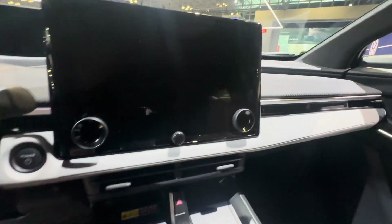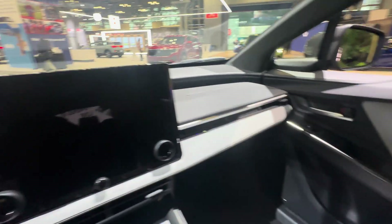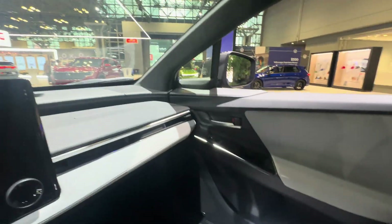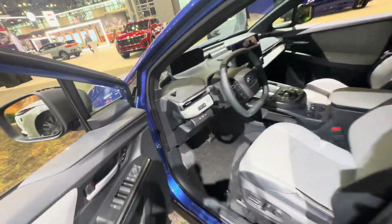It has an X-mode, which is their off-road mode — I want to see how this works on an EV. It's an interesting prototype vehicle. The dash design wraps around nicely, and I've got to say I kind of like it.